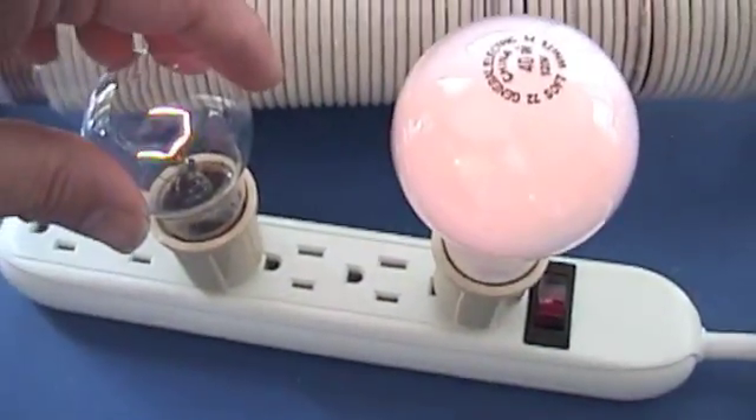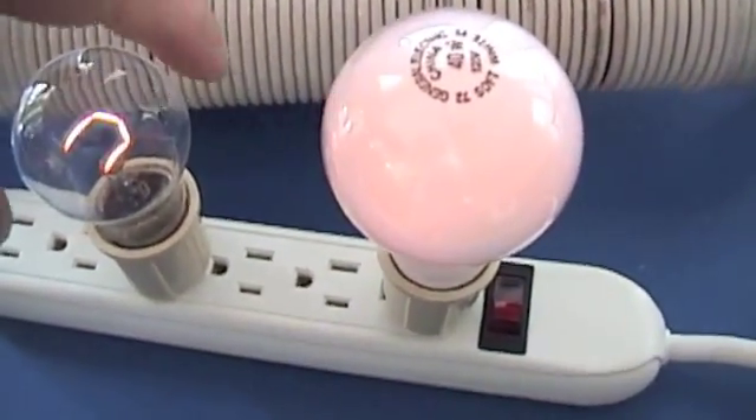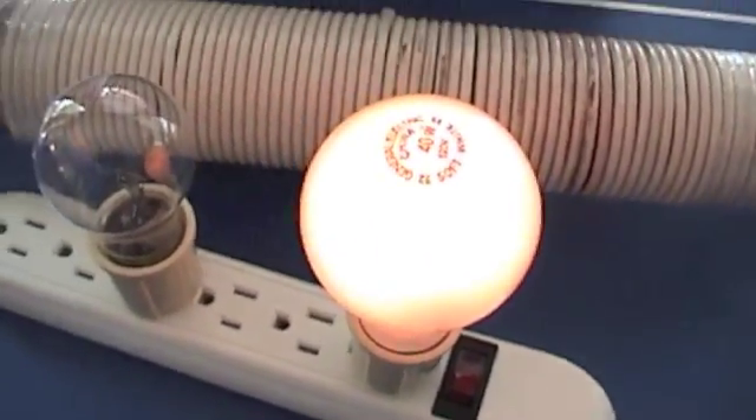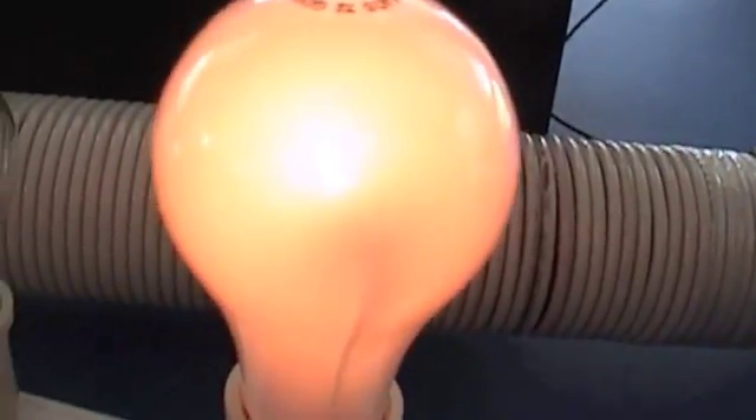Let's just try the 60 watt. There's the 60 watt by itself. It's pretty cool — the ringing kind of stopped.